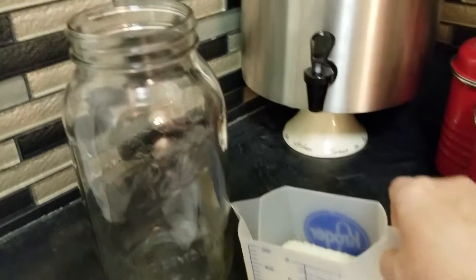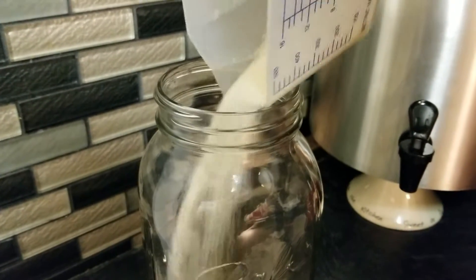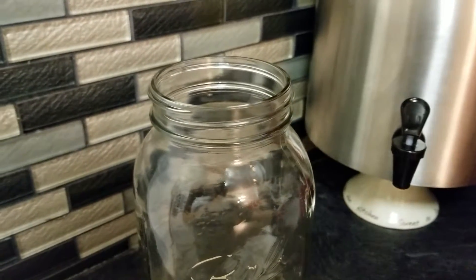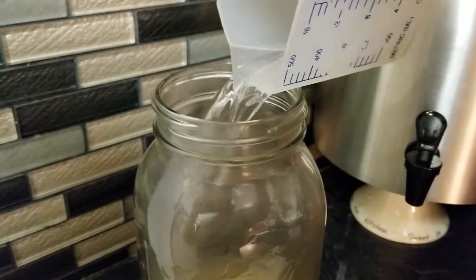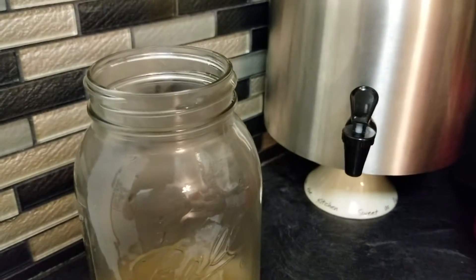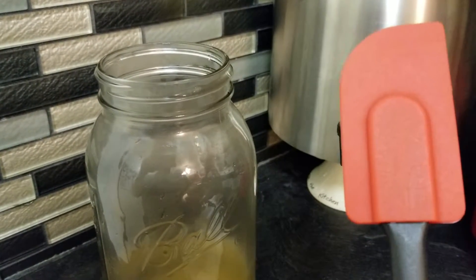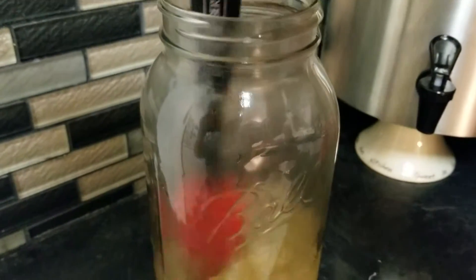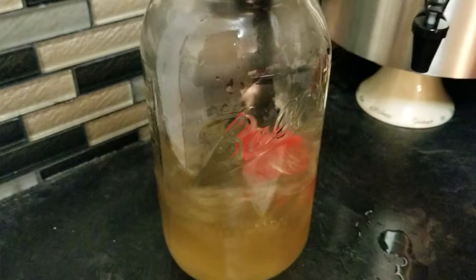So we're going to put the sugar in first. That's the way I do it because that way I can stir up the sugar and get it nice and dissolved. You want to make sure you use a plastic spatula — you don't want to use any metal in your brews. You can see how I'm stirring that up and getting it nice and dissolved.